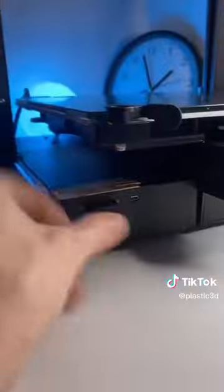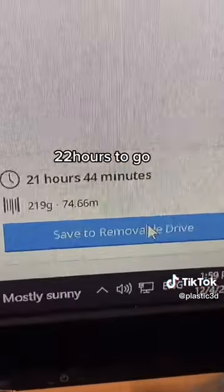Heating up. Write files on SD. 22 hours to go.